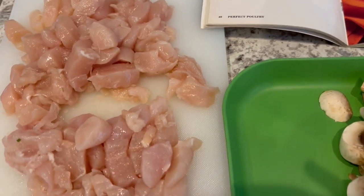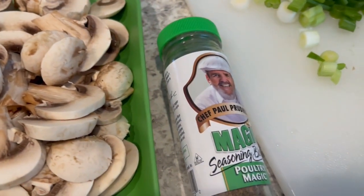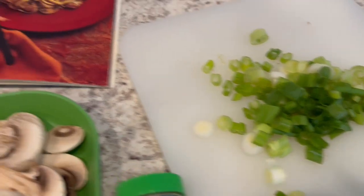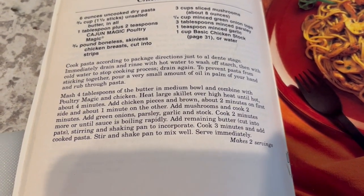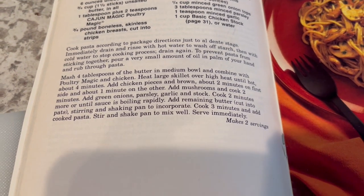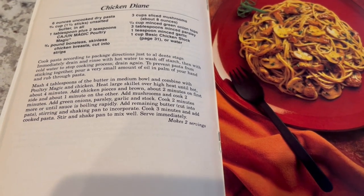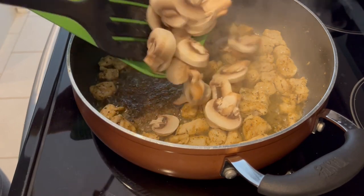I have all my ingredients laid out: chicken tenders, fresh mushrooms, his Poultry Magic seasoning, parsley, and green onion. I'm going to make a few modifications — for example, he says to rub oil through the pasta to prevent sticking, which feels like a lot of extra work, so I'll adapt as we go.